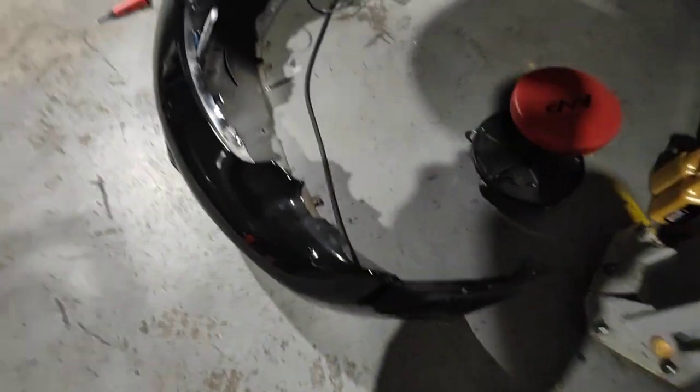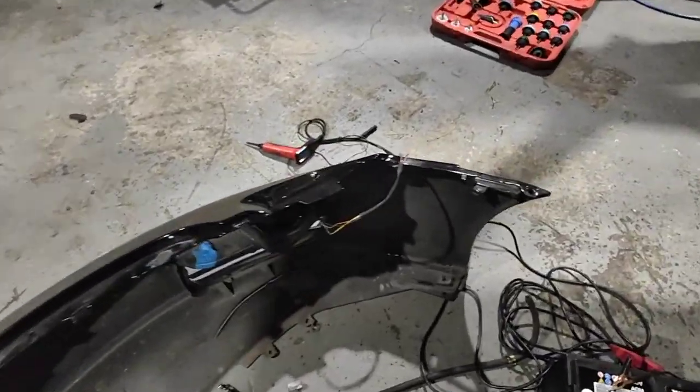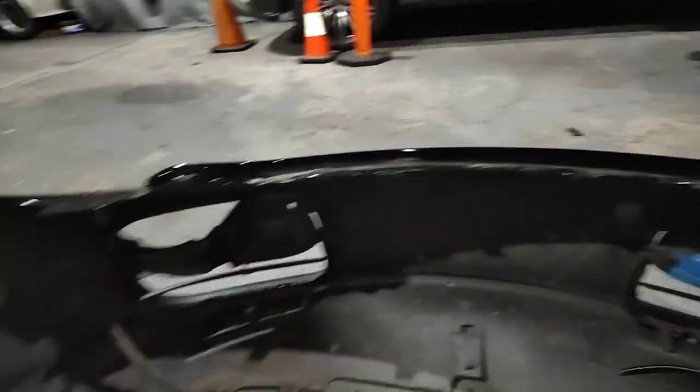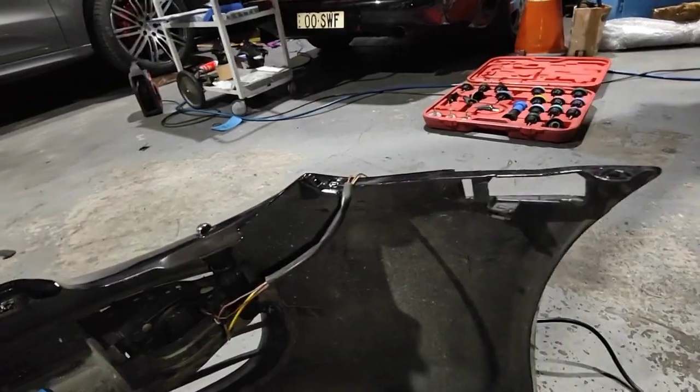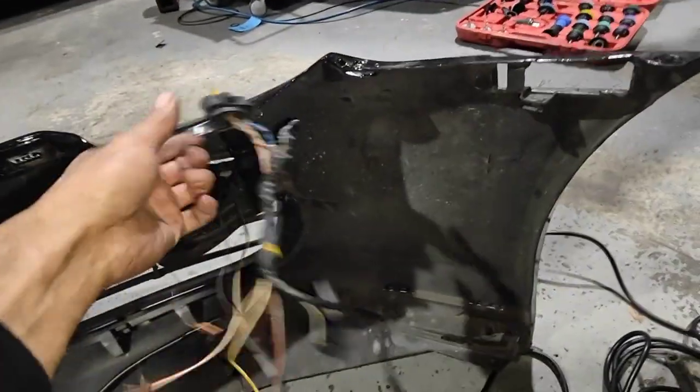Hello, Paul here from EMD Automotive Academy in Sydney. I've got this Porsche 997 gearbox that I was working on. Today I've got some of the parts — not all of it, but some of it — so I decided to have a look at the wiring harness.